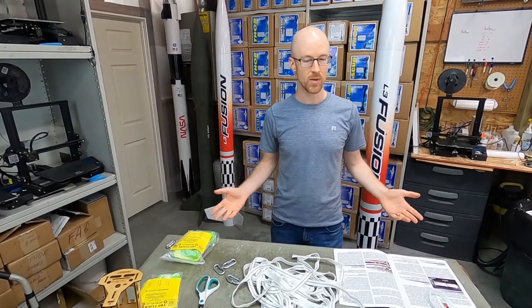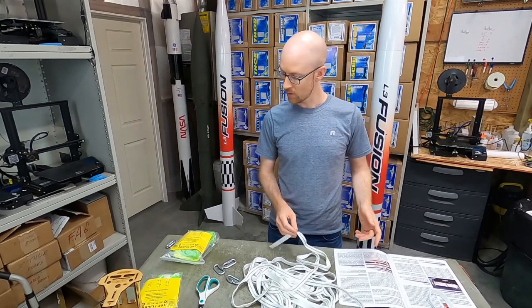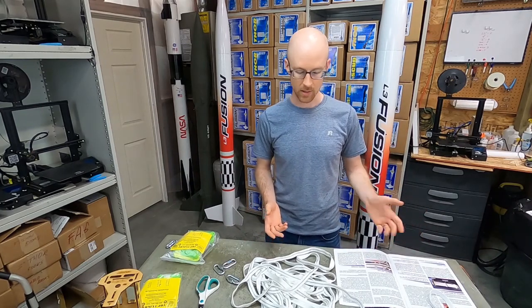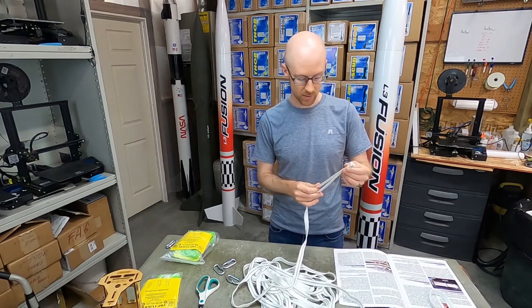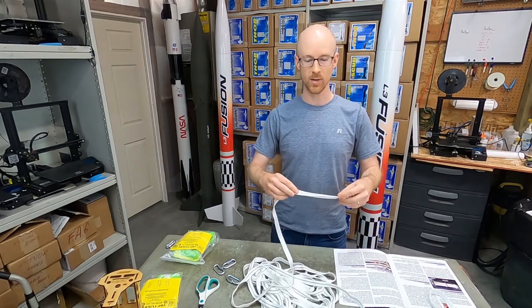At this point, we are ready to do the recovery system — shock cords, parachutes, quick links. It's all pretty straightforward. We have a couple of quick links here and two different shock cords, one about 15 feet and one 30 foot in length. They don't have loops at the end right now, but it's extremely easy to put the loops in.